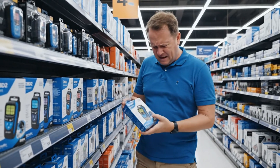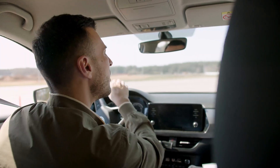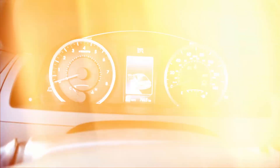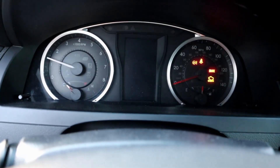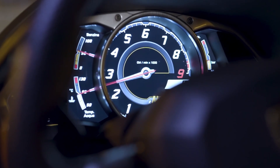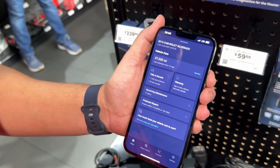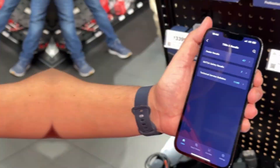Finding the best Bluetooth OBD2 scanner isn't as simple as picking the most expensive one. It really depends on how you use your car. Some people just want to clear that annoying check engine light, while others like to dig into live data or run deeper diagnostics. Everyone's got different needs, and there's no one-size-fits-all scanner. Even the cheaper ones can do a lot — reading codes, resetting lights, showing real-time info, all straight from your phone.